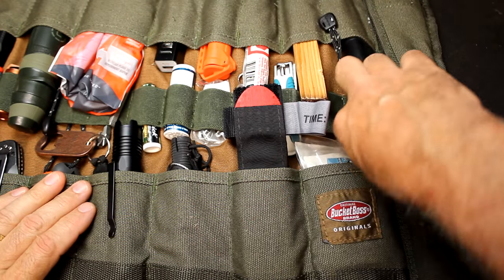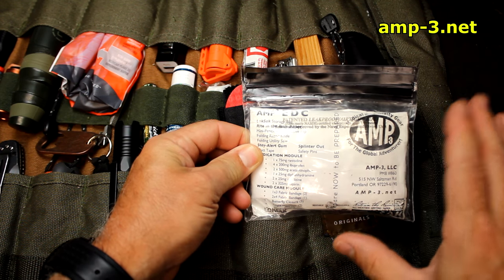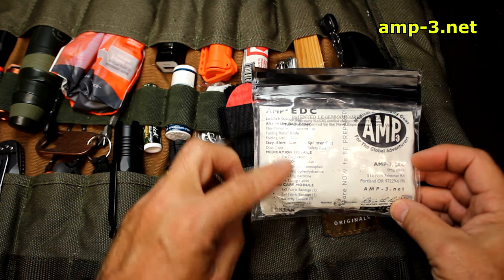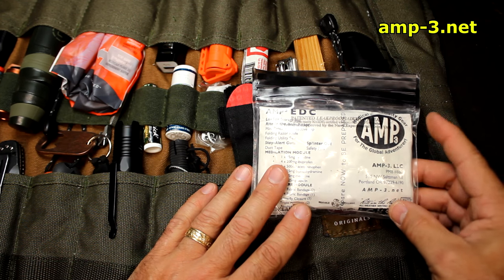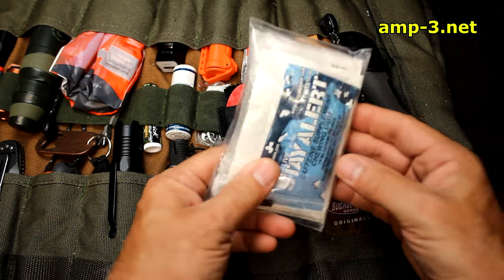Then we have a small med kit — this is one of the Amp3 EDC med kits. It has all my band-aids and things like that, antibiotic ointment, Advil, and different things. I like to call it the boo-boo kit. Amp3.net puts these together and they are excellent.